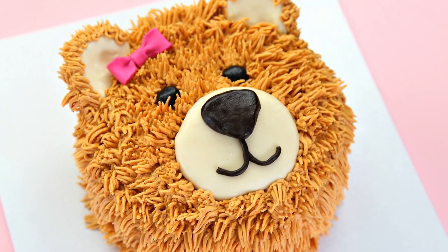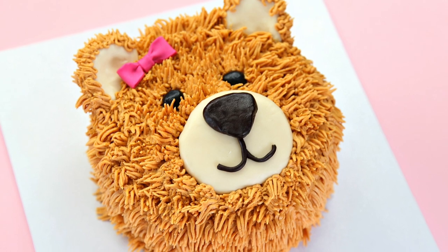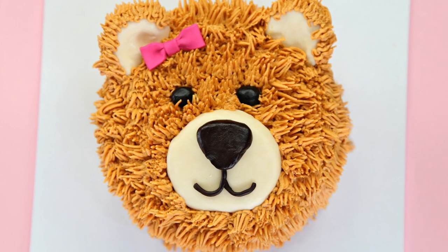Hey guys, it's Vanessa from CakeStyle and I have another cool cake for you guys. I'm making a beautiful teddy bear face complete with a gorgeous pink bow. I've had so many requests to make a teddy bear cake, so I really hope that you guys enjoy watching this one.